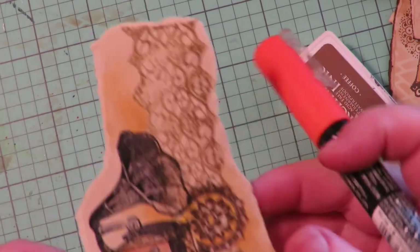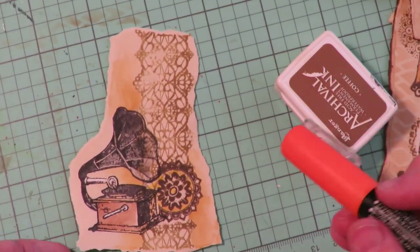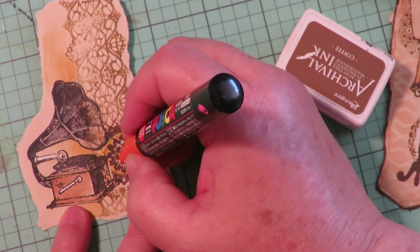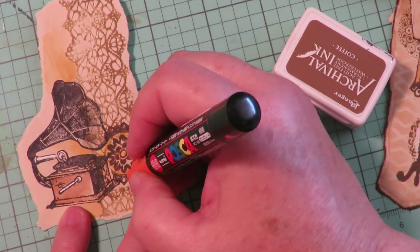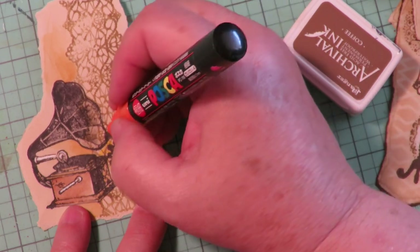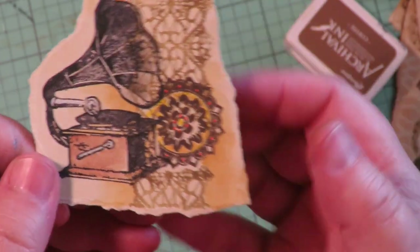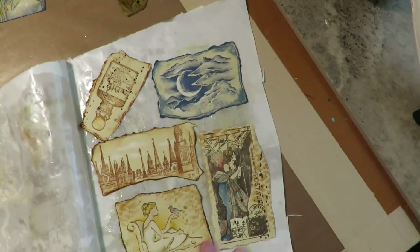Here's another fun layering example: I used a Hero Arts stamp of a cool woman, stamped her in black, then used the small Tim Holtz brick stencil with soft brush and sepia ink to make it look like she's standing in front of a brick wall. You can also layer with paint pens — I used a lace stamp behind a mandala and a Victrola, did some watercolor painting, then added silver with a silver Posca pen and some dots of acrylic paint on the mandala.